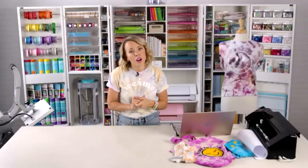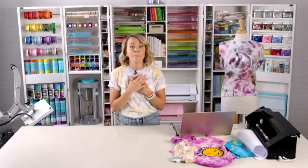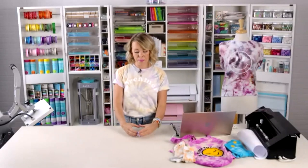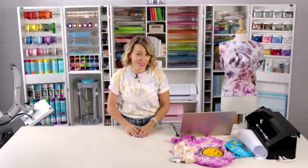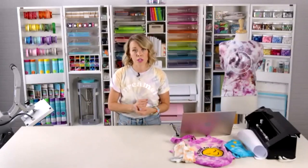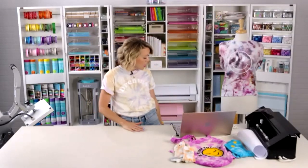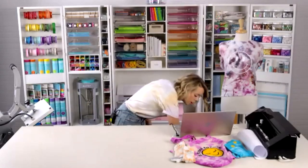Tulip says not to leave it longer than 48 hours once you've mixed the dye — 48 hours for best results. As a layman, I've found you can hold them for a longer time; I've used bottles from a couple weeks ago and they work great. Check your bottle instructions. Any other questions?